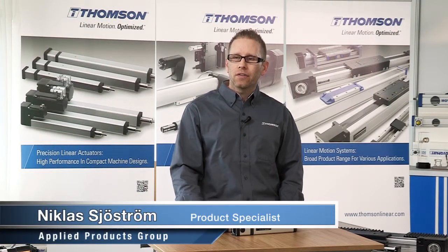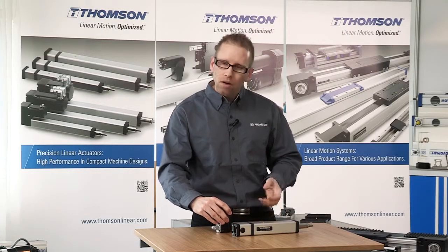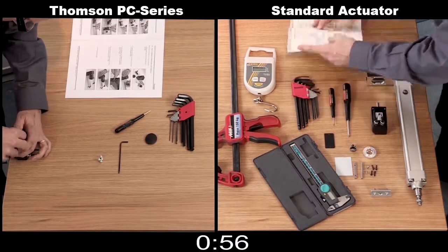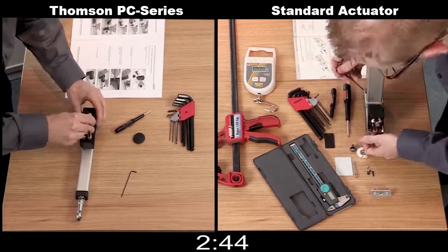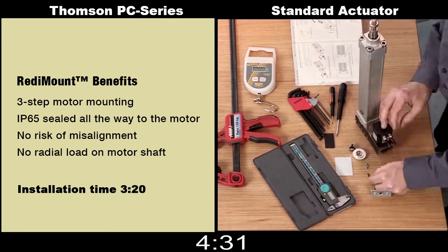Another great feature of the Thomson PC series actuator is that it comes designed with a quick and easy motor mounting feature. We refer to it as the Thomson Ready Mount system, and it provides a very simple, easy three-step installation. We'll now do a side-by-side comparison with our Thomson solution and an industry standard common electromechanical equivalent actuator, so you can clearly see the amount of time you will save. In three simple steps and just over three minutes, you will have the motor mounted to a PC series actuator, ready to install into your machine.